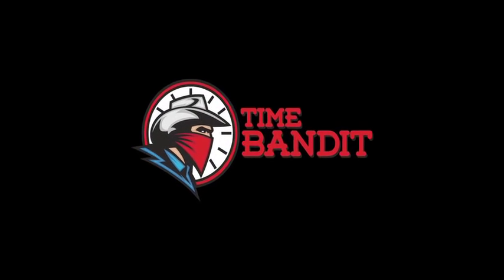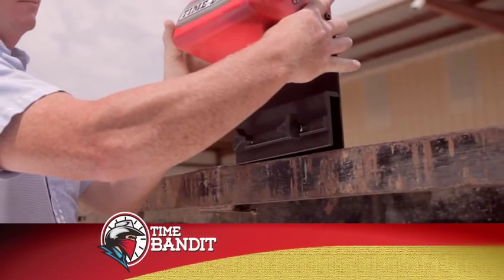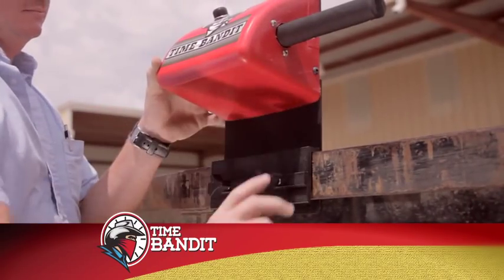The Time Bandit is simple to use and quick to set up. Just place it on the rub rail of any trailer and tighten both knobs clockwise.